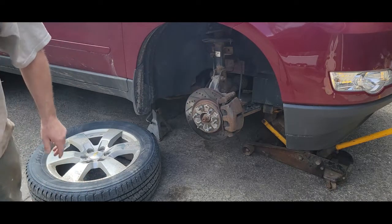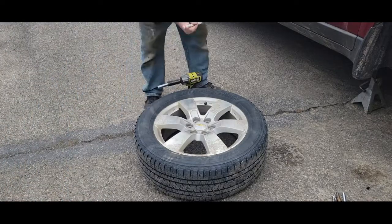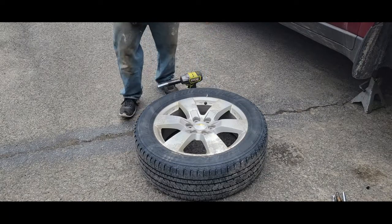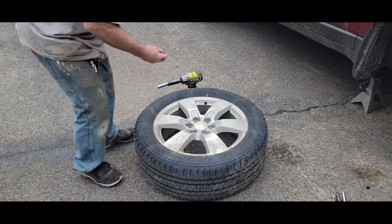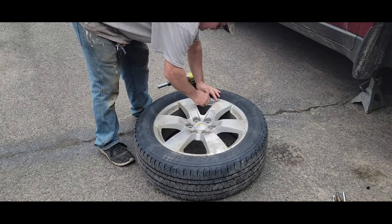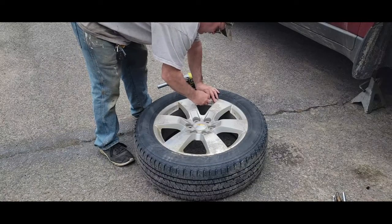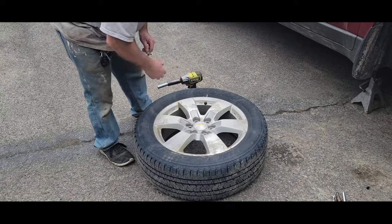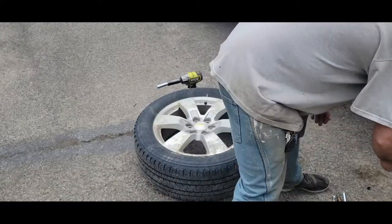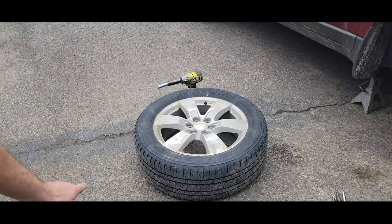I'm going to mark where the valve stem is so that I don't turn the tire, which could throw it a little out of balance. I'll take the core out of it. I'm not sure this idea is going to work but if it does it's quite cheap — not much cost. Let me get out the tool I think might work on this. For those of you following along, you know I love using my wheelbarrow and tractor.